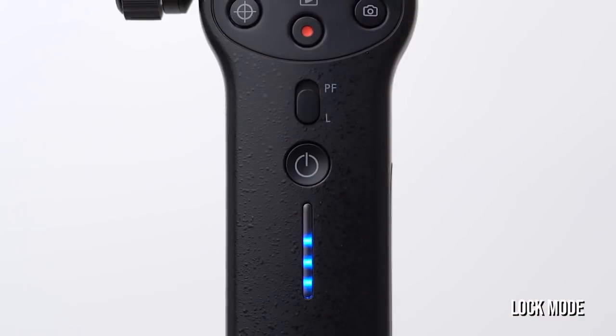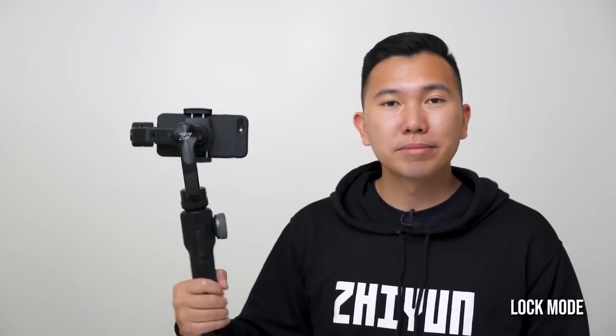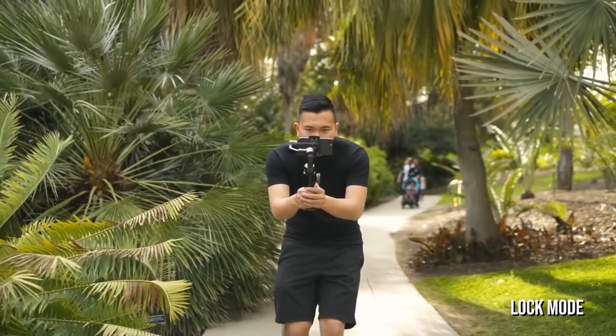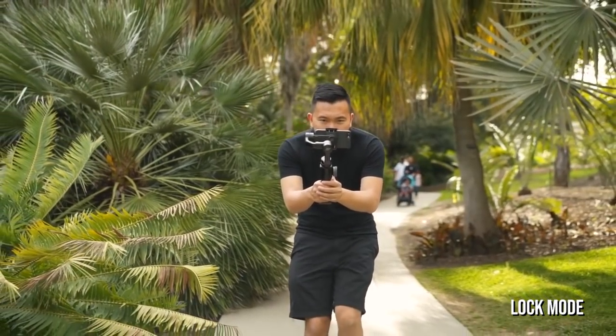Pan Follow Mode does not follow up or down movement. By toggling down to L, you'll be in Lock Mode. The gimbal is now locked off in one direction, meaning it will not follow your left or right movement, nor up or down. This is helpful for when you want to go on a straight path and ensure that your phone will not drift off course.